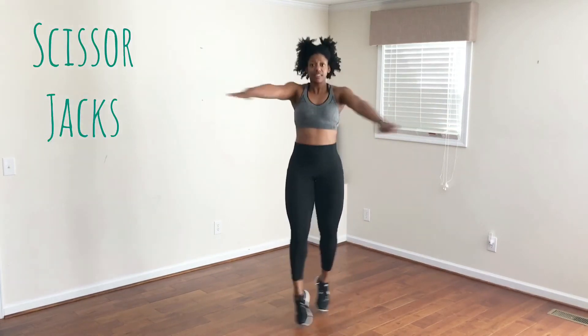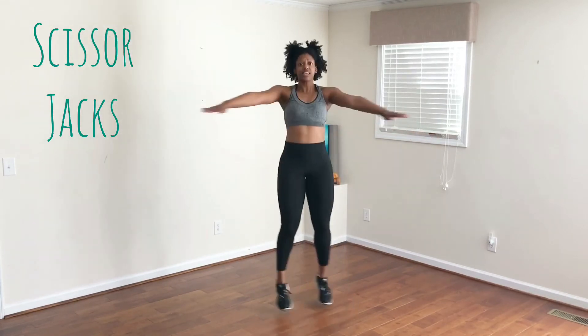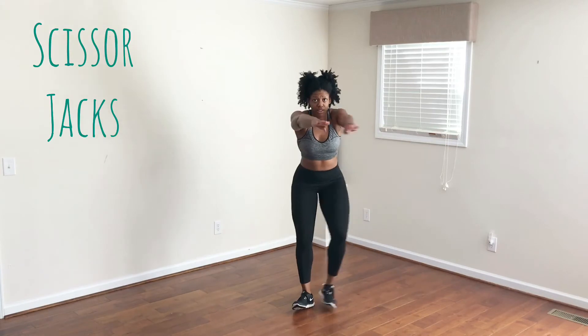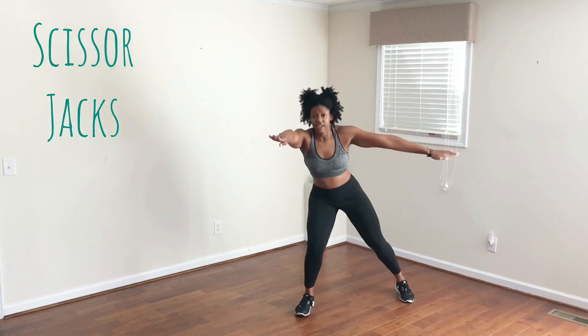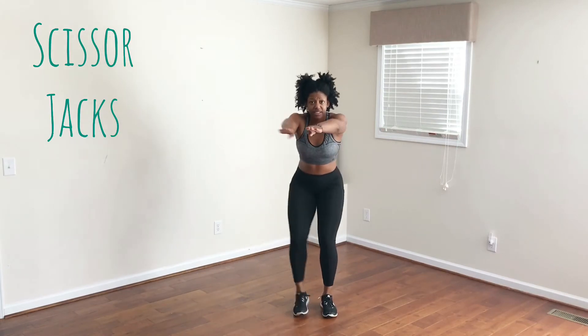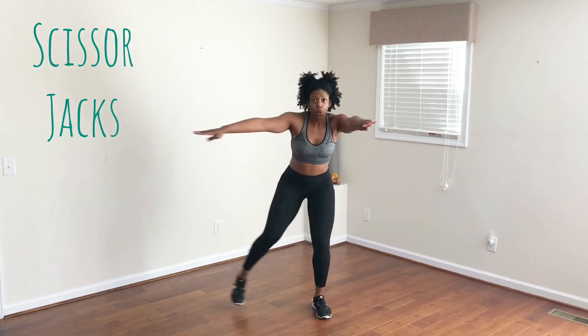Okay everybody, last round. We're going to begin in five seconds with our scissor jacks. I want to show you a modification — if this last round is difficult, you can just march your arms out like this. As long as you stay moving, that's all that matters. So if you need to step it down some, that's okay. Three, two, one.